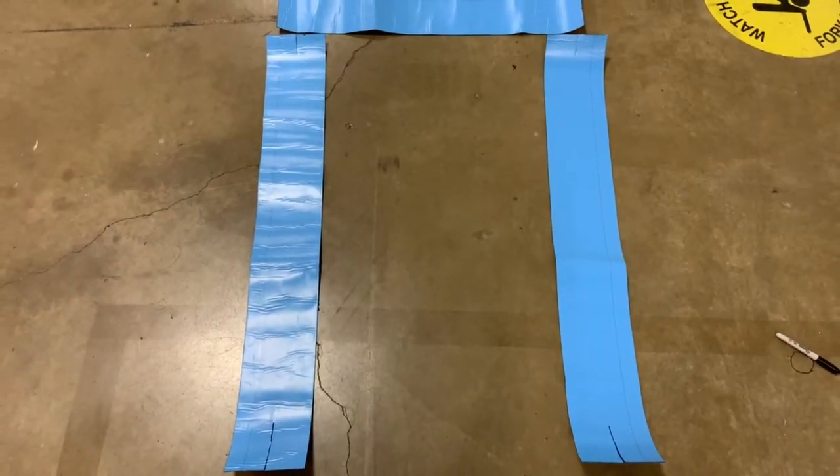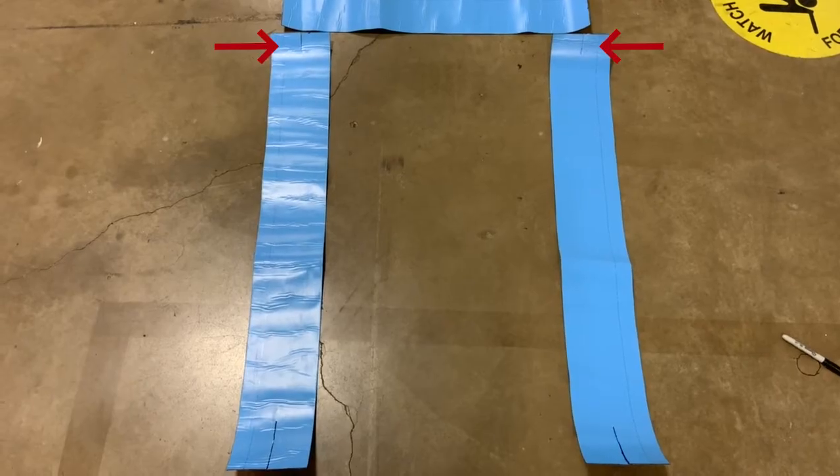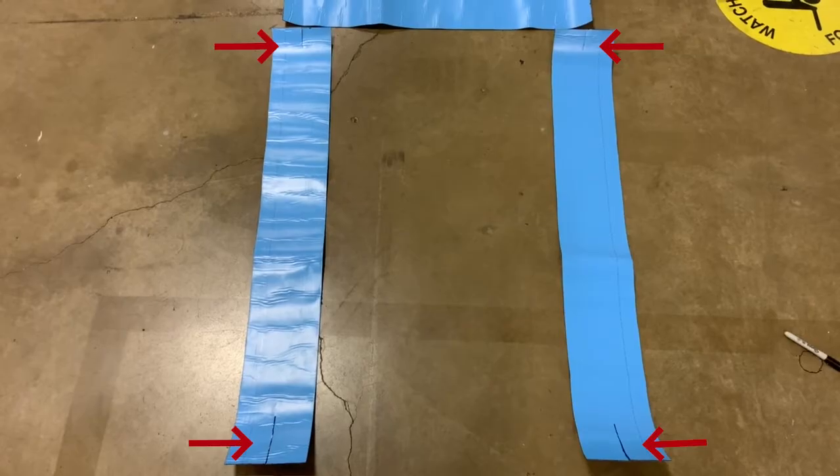Now pre-cut both jamb pieces six inches longer than the jamb opening. At the top of the flashing, cut a two-inch slice in the center, and at the bottom, a four-inch slice at the center.